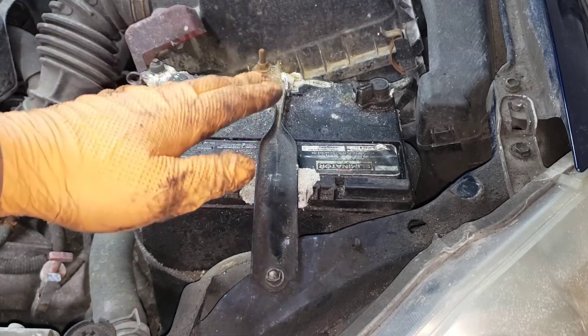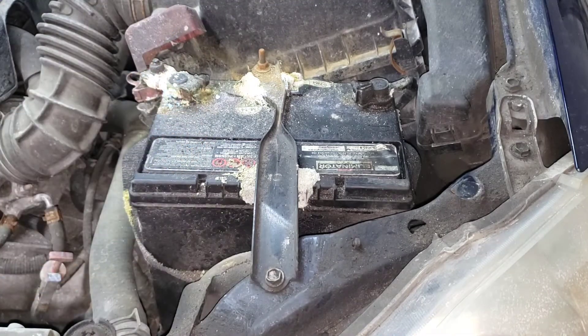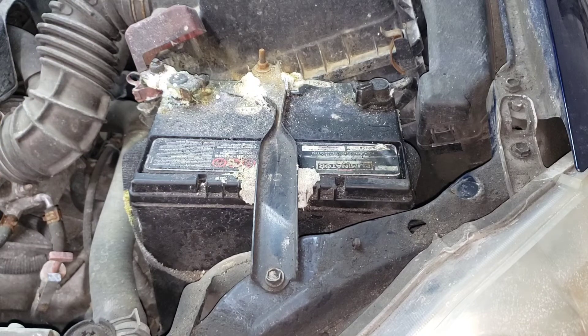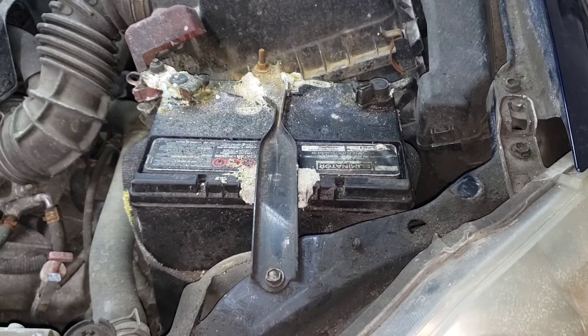When you do replace it, make sure these terminals are nice and clean before you put them back onto the new battery. You can spray some grease or some battery terminal lubricant — whatever they might have at your local parts store — just to keep the terminals from potentially corroding like this from the acid.